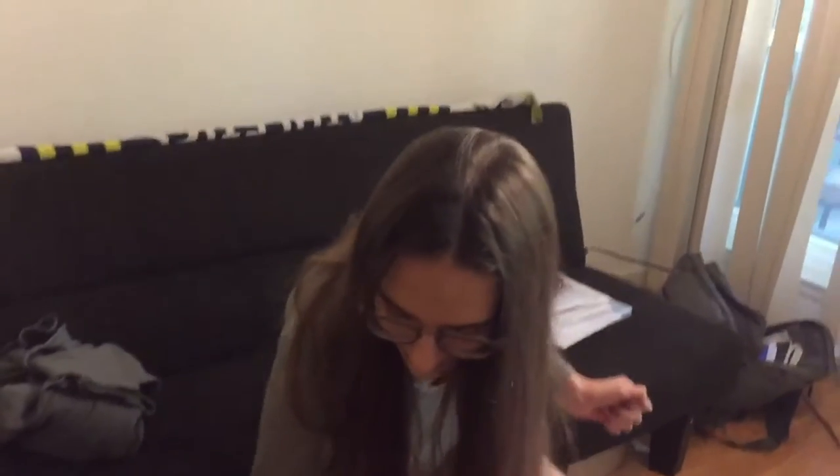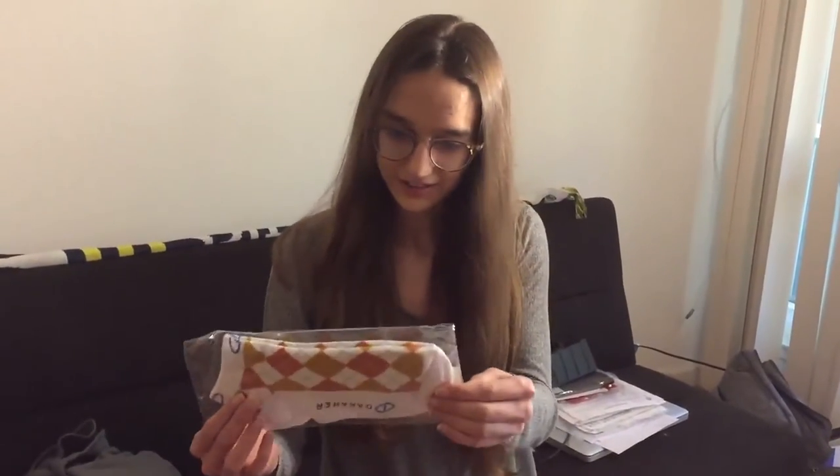Hey everyone, it's Nikki and I'm going to be unboxing my package I got from Danaher as a software development intern this summer. Alright, so here's some socks.